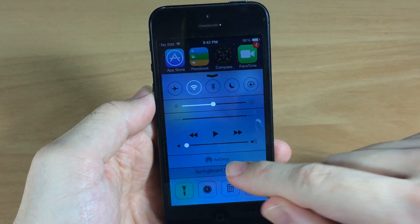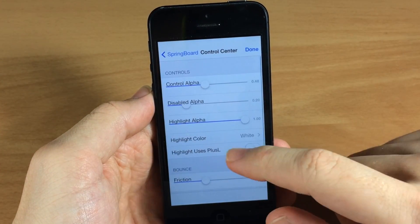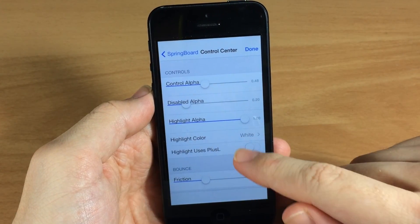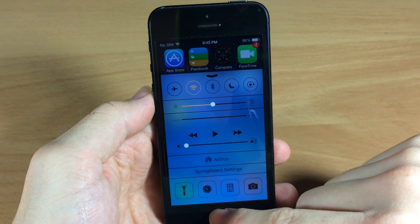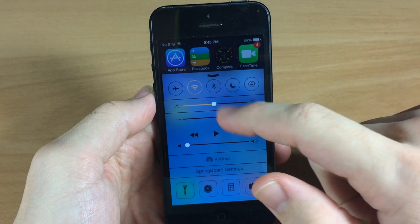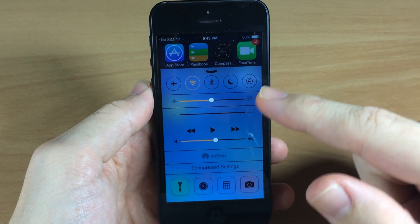Let's go back in here and mess with a few other things, like the control center — you can actually change the color of the highlighted stuff in your control center. So we'll change it to orange, and when we open it up you can see that the wi-fi as well as the sliders right here are orange rather than white.